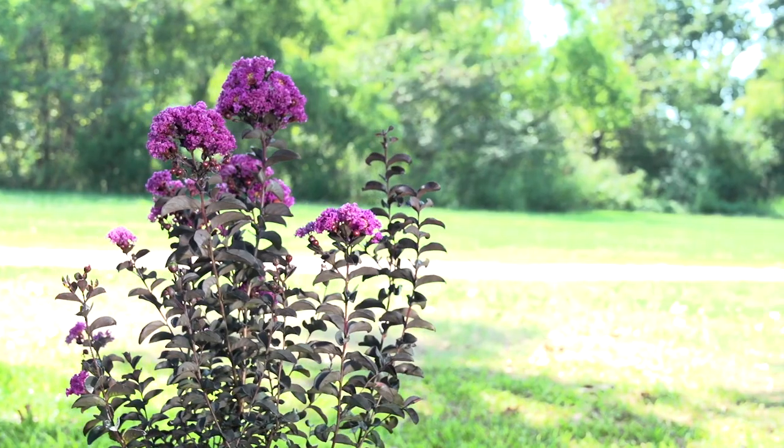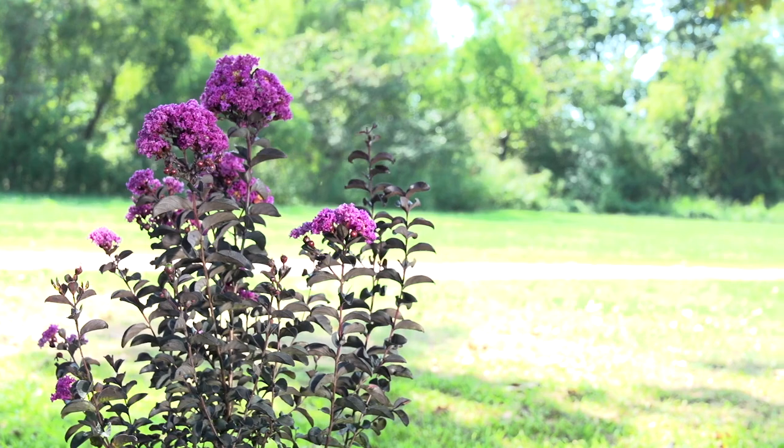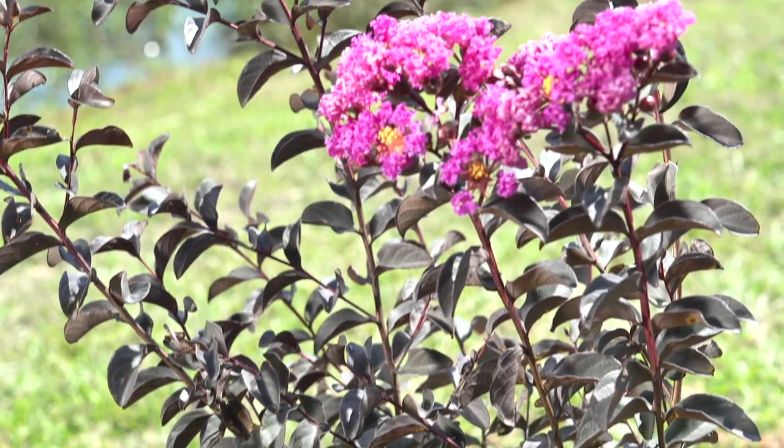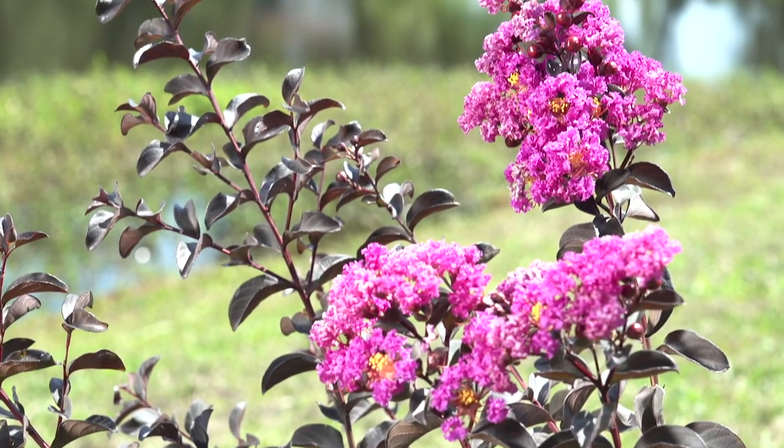Hello, my name is Jim Berry, horticulturalist, plant breeder, and nurseryman. For the last five years, I've had the excitement of bringing to market the Black Diamond Crepe Myrtles. Black Diamond Crepe Myrtles are taking the horticultural world by storm, from South Africa to China, to Japan, to Europe, to our own backyard. Black foliage, beautiful flowers. Now I'd like to share with you how I enjoy Black Diamond Crepe Myrtles on my deck and on my patio.